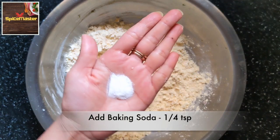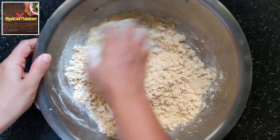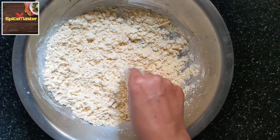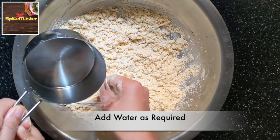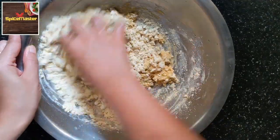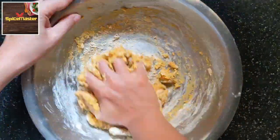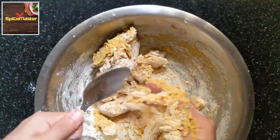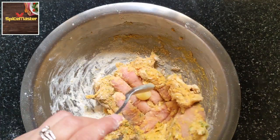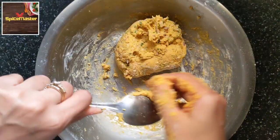Add just 1/4 teaspoon of baking soda — that is eating soda or sweet soda. Besan is very rich, so the baking soda will make the roti light and soft. Now knead the dough with water. It took me just 1/4 cup of water. Please add water little at a time. Adding ghee in stages helps in smoothening the dough. The dough does not need to be very hard or very soft — just a medium consistency.